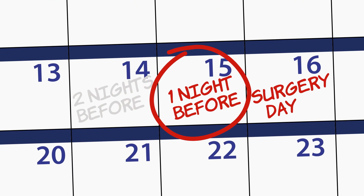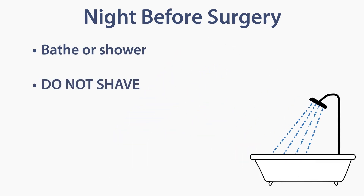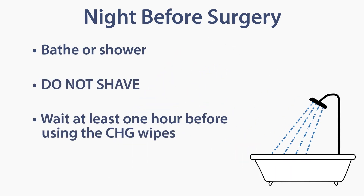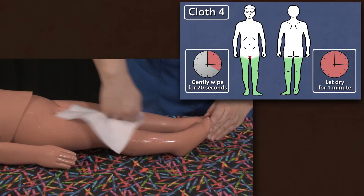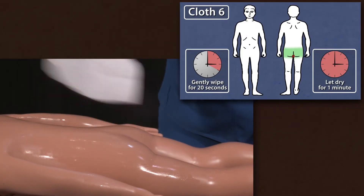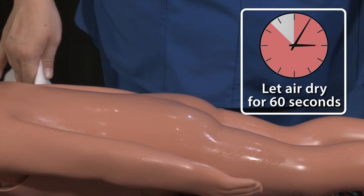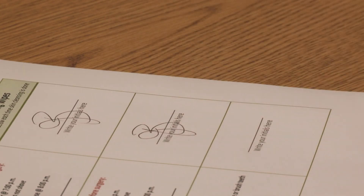On the night before the surgery, repeat the process. Bathe or shower, do not shave, and wait at least one hour before using the CHG wipes. Use the six wipes to clean the same six areas of the body in the same way. Back this video up to review if needed. Remember to let the solution air dry for 60 seconds. Write your initials in the second box on your checklist.